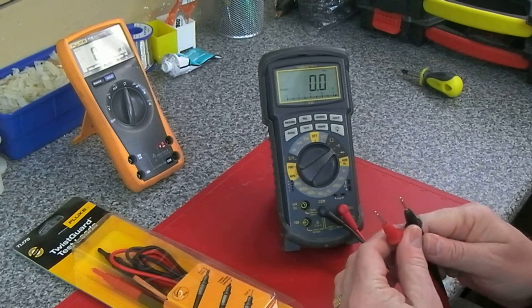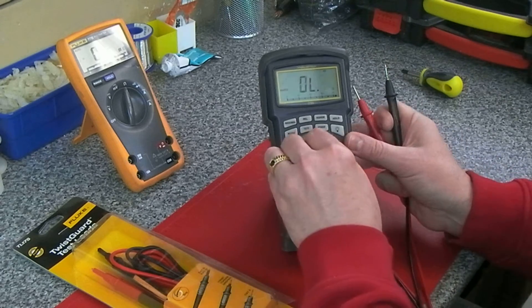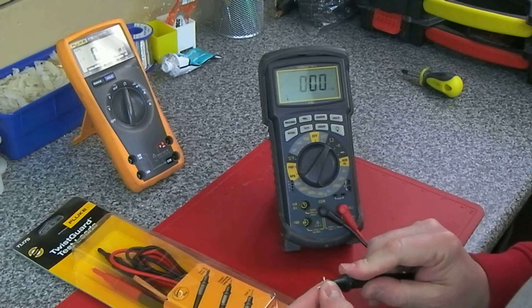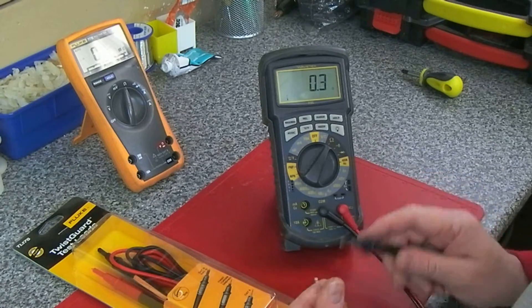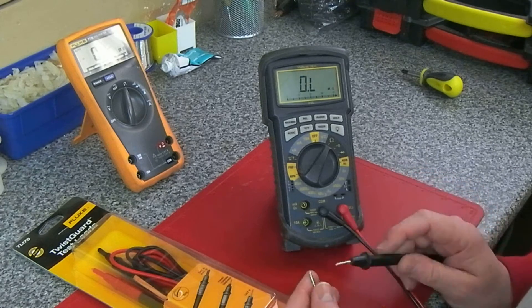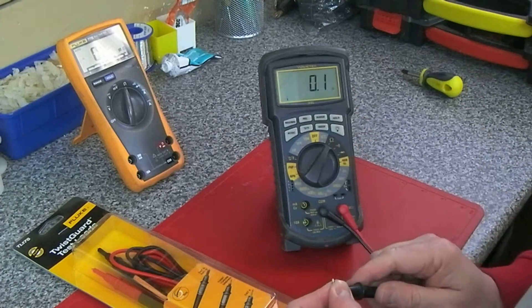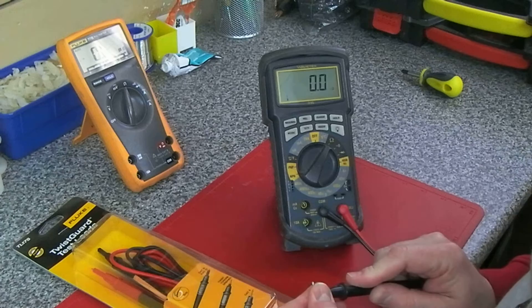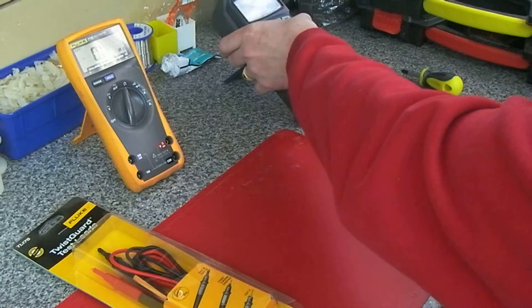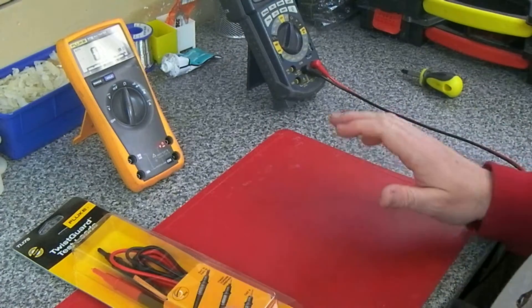The continuity was very quick and the reading stabilizes pretty much instantly. Some meters — the cheaper ones — you can actually see them going through the ranges before the display appears correctly. This is really fast and one of the reasons I liked it, but because of the continuity issue and the fact that I always wanted a decent Fluke, I decided to get one.